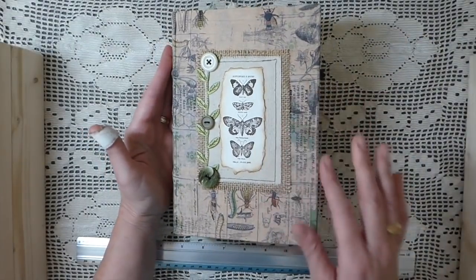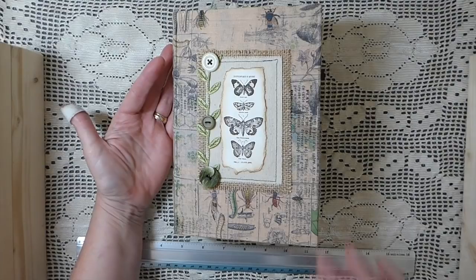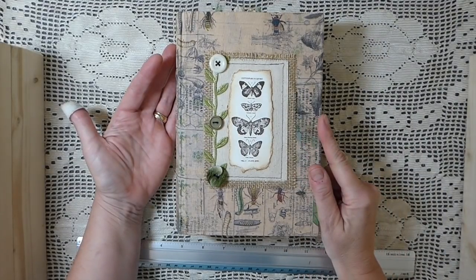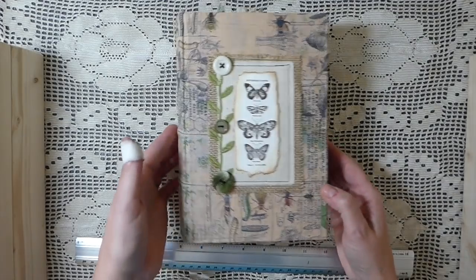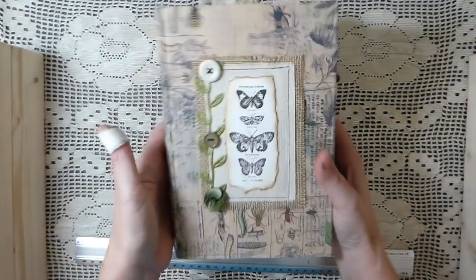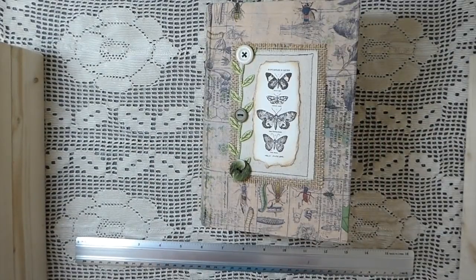I did some collaging and layering on the cover. I haven't done a book closure with this - it doesn't really need one, but if somebody wanted to add one later they easily could. You can see it's fine without a closure. I'm going to get started because there's quite a lot to go through.